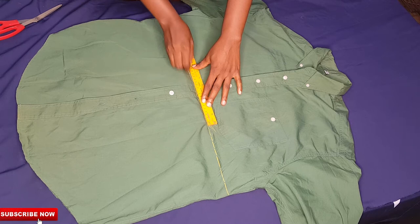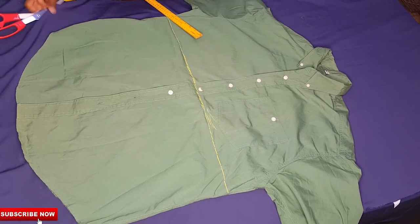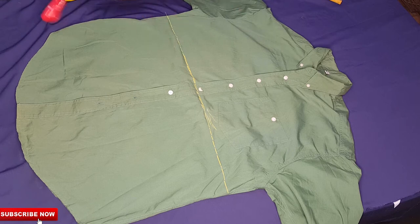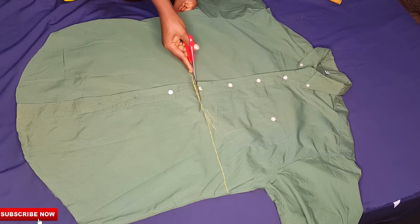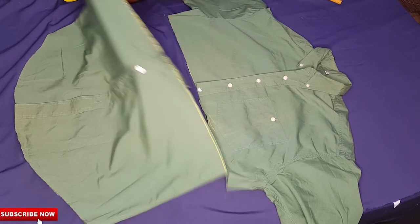I want to be sure I'm getting a straight line so I don't make a mistake. After getting the straight line, I'll go in with my scissors and cut this out. I'll be dropping the skirt part aside because I want to work on the top first.